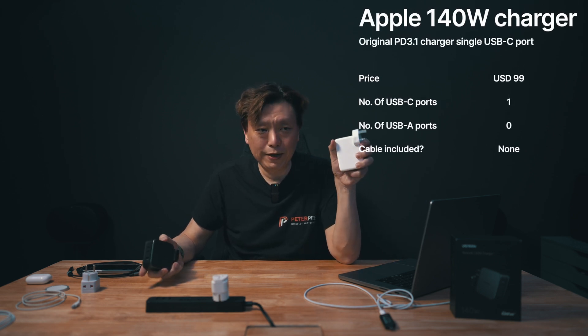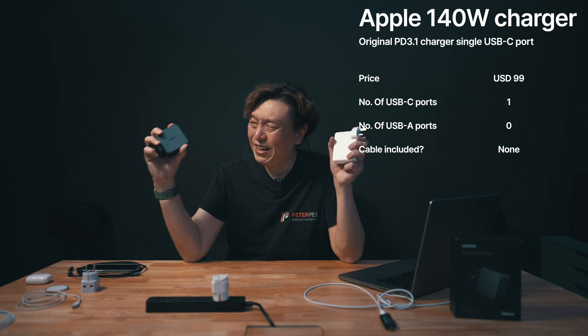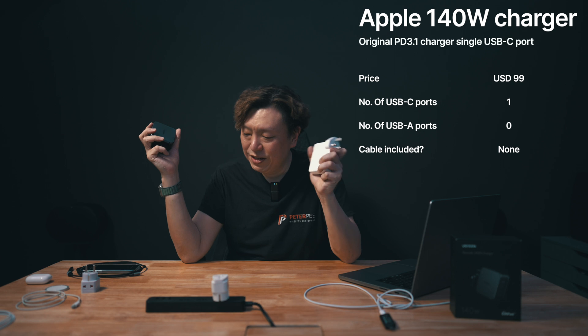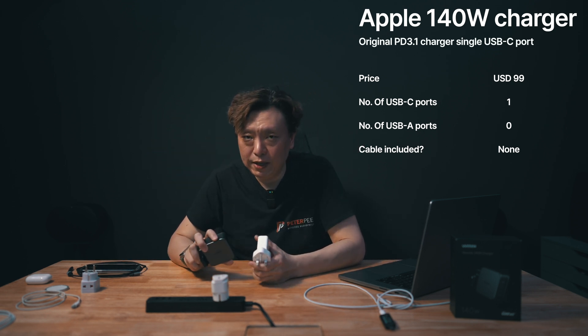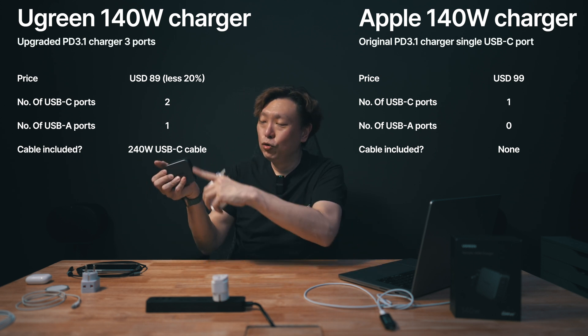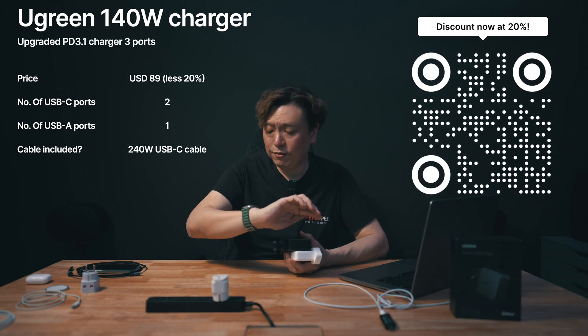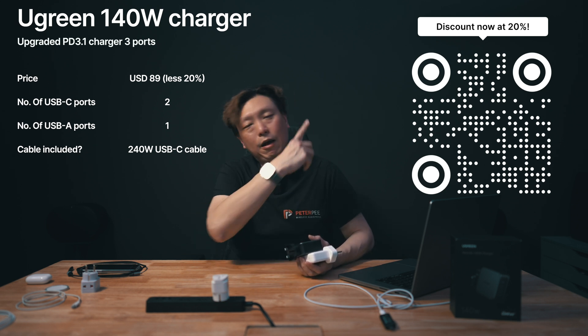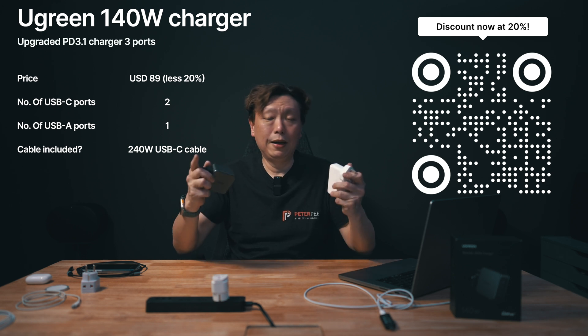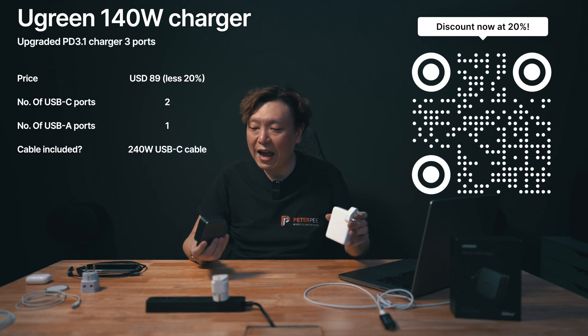The other thing to note is the price. The Apple charger is $99, which is already expensive. The list price of the Nexot 140-watt charger is $119, which is hard to stomach being more expensive than Apple's. However, on Amazon it's actually selling for $89 — $10 cheaper than Apple's charger, with two more ports. On top of that, there's a 15% discount active at the time of recording. The link is in the video description below — an affiliate link where I may earn a small commission. With the 15% discount off $89, it comes to about $73.